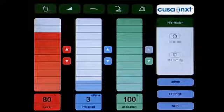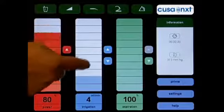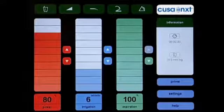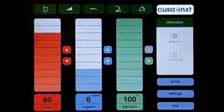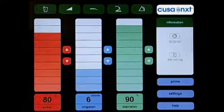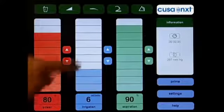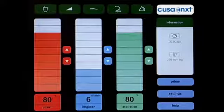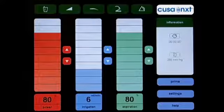Typical power settings are between 70% and 100%. When adjusting the irrigation level, each touch of the blue arrows will increase or decrease irrigation by 1 milliliter per minute. Touching the irrigation level scale will increase or decrease the setting by 2 milliliters per minute. Typical irrigation settings are between 2 and 8 milliliters per minute. To adjust the aspiration level, press the appropriate green arrows or indicator bar. Each touch of an arrow will increase or decrease suction power by 5%, and touching the aspiration scale changes the setting by 10%. Typical aspiration settings are between 70% and 100%.